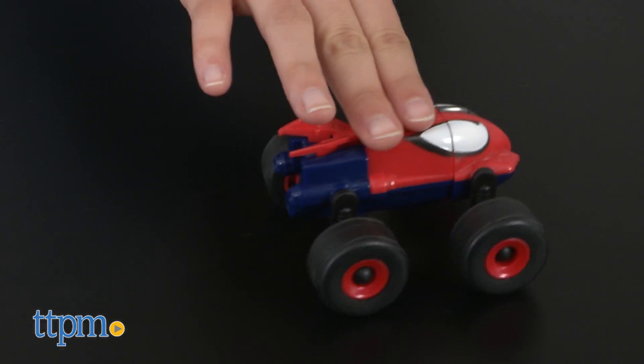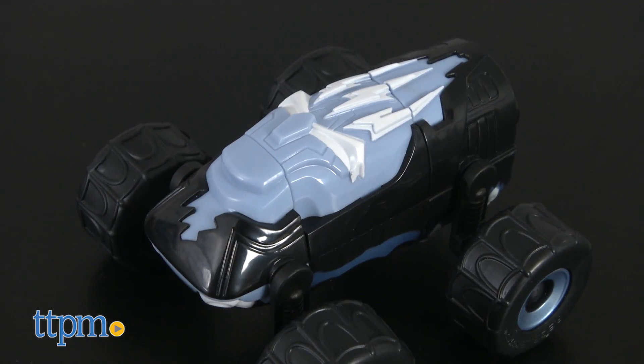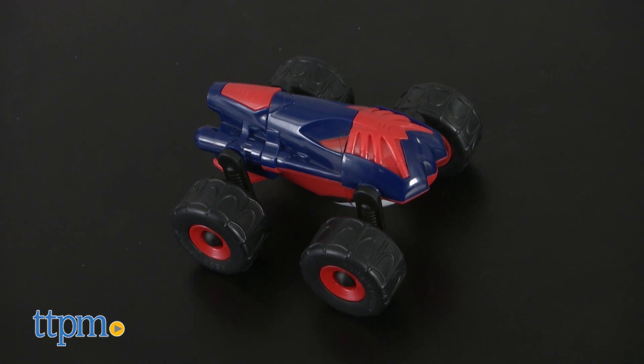The Morph Machines are designed for kids ages 3 and up, and they feature our favorite arachnid hero, Spider-Man, and the sinister Electro. One side of the car shows their faces, while the other is designed to look like engines. The cars themselves are about two and a half inches long.